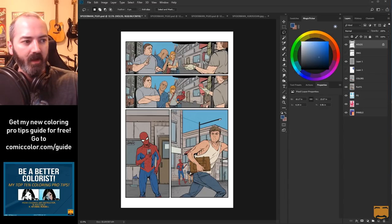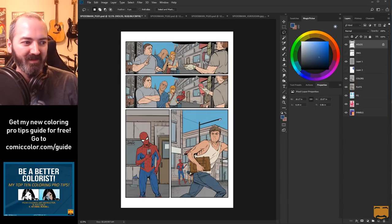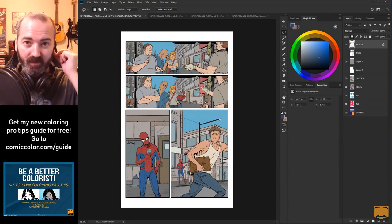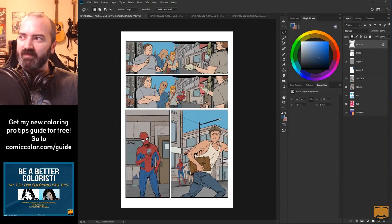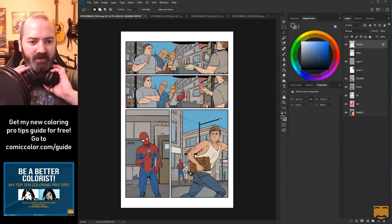Before I get started, right below my face there is my new Be a Better Colorist guide - it's my top ten pro tips, a little PDF, as a way of saying thank you for supporting me. If you go to comiccolor.com/guide you can download that for free. You'll also be the first to know about the new course I'm working on, which is probably the most requested stuff - rendering, specifically light and shadow and how it works when you're coloring comics. I'm creating the most detailed guide I have ever seen on this subject.